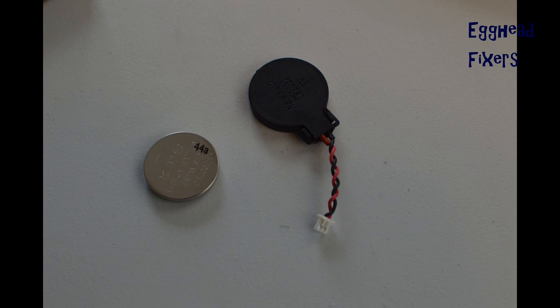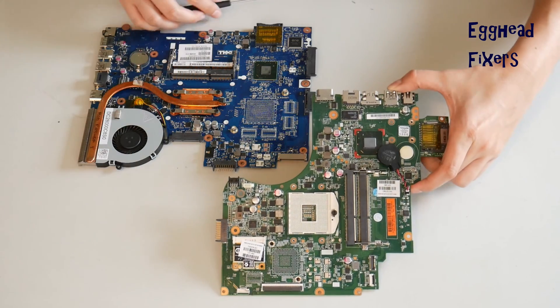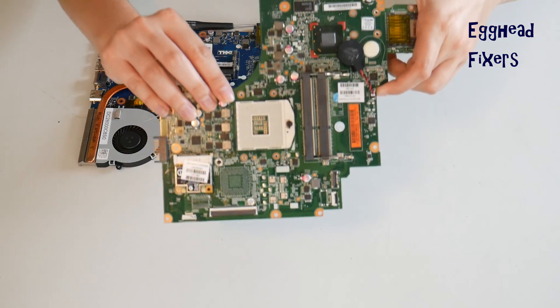There are two kinds of CMOS battery: wired and cradle. First, we will discuss the wired kind. If you don't have this kind, proceed further down the video where we show you how to do this with the cradle kind.